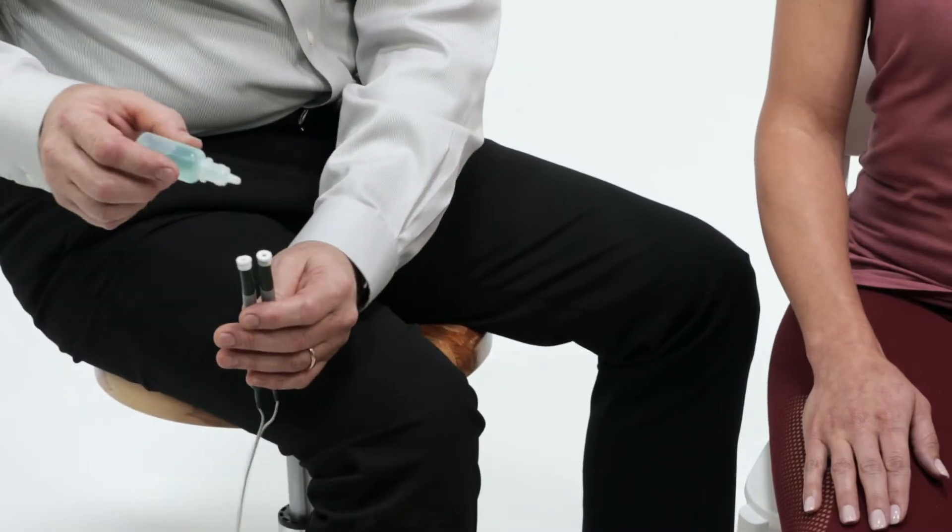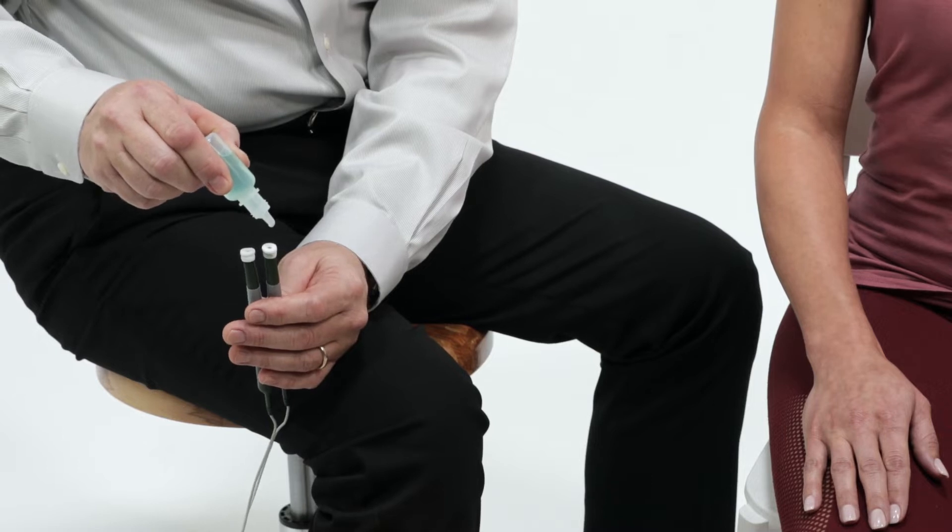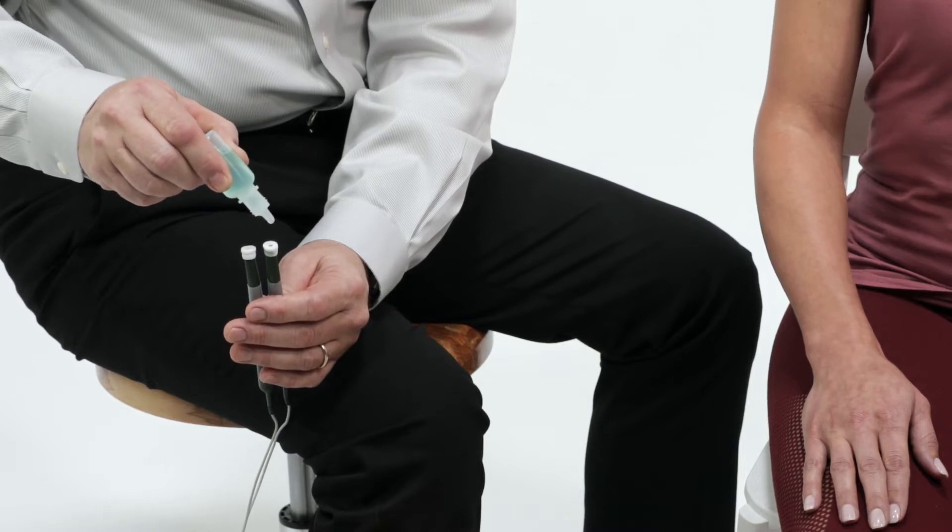Saturate PEPs thoroughly with several drops of conducting solution. Repeat as necessary throughout treatment if probe pads become dry.